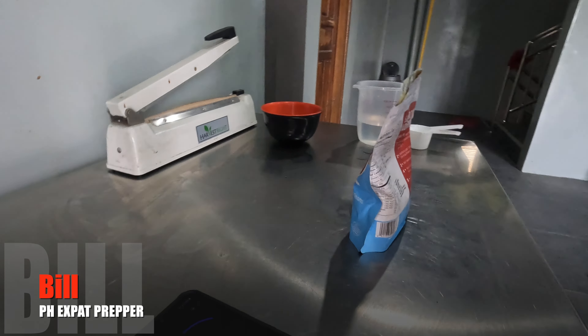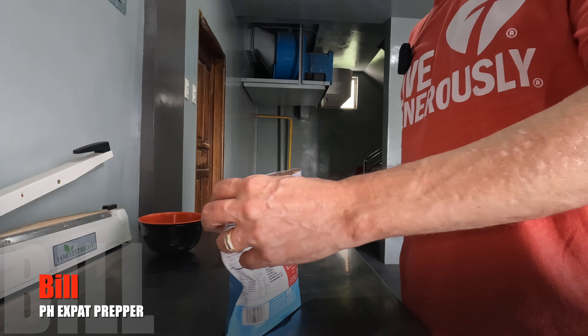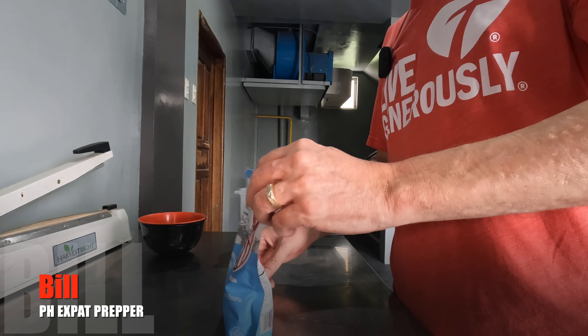One minute left. I want to take this opportunity to ask you to hit that like button. If you're not a current subscriber, please consider subscribing — I do a lot more than just freeze-dried food reviews. I actually own a freeze-dry machine from Harvest Right and freeze dry my own food, so take a look around. Also worth noting: this does contain wheat, which is presumably in the macaroni pasta.